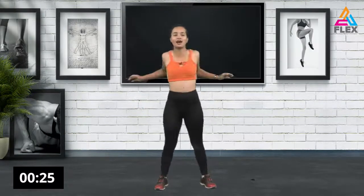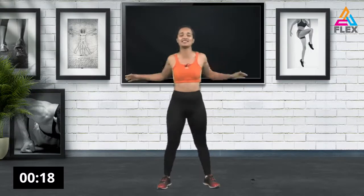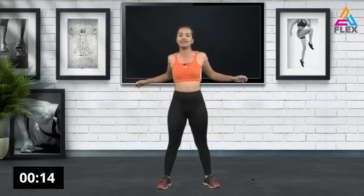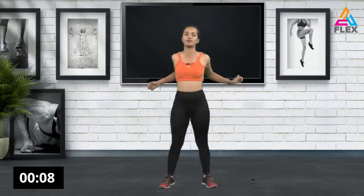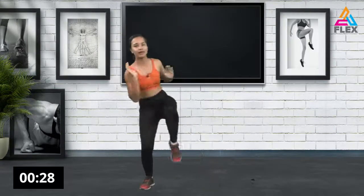Now we're going to swing it out a bit and stretch out those shoulders. Let's relax those shoulders and get rid of that tension — you don't want any tension while doing these movements. Six, five, four, three, two, and one. Now abs — bring it up!